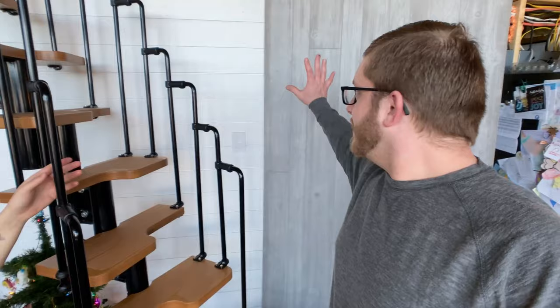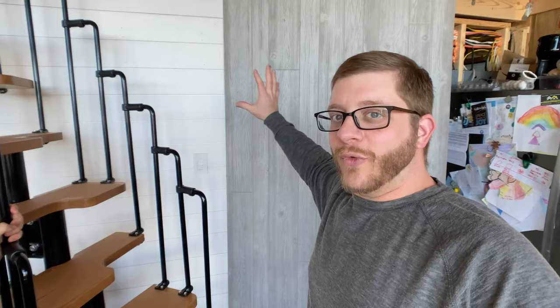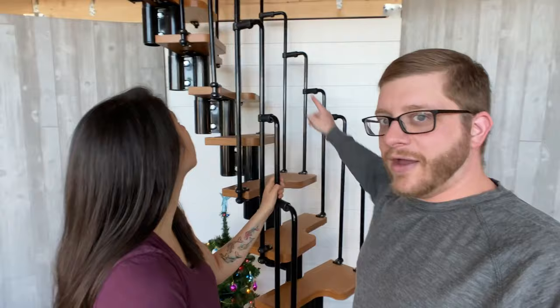We wanted it relatively straight but with a little turn at the bottom to get away from the doorway in the kitchen. Behind us is actually the utility room door — we didn't want the stairs to go in front of that door or in front of the fridge, so we had to make it curve down and around to fit in the space, because it's a small house.